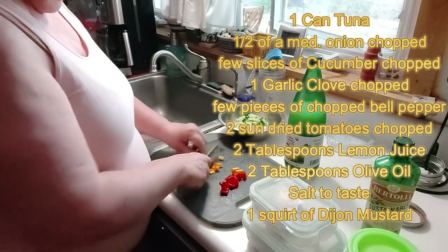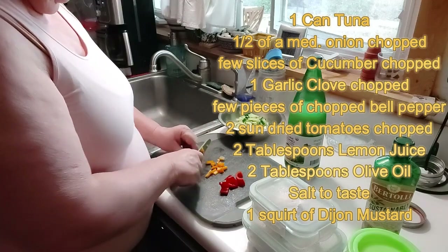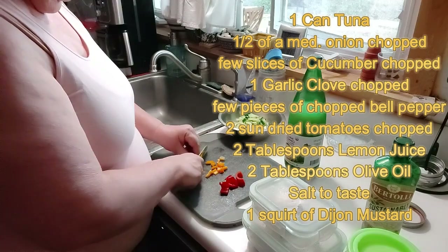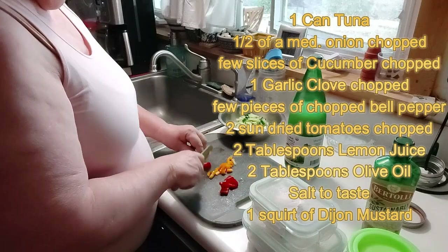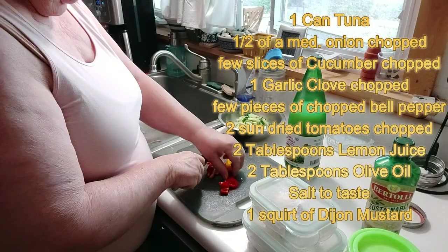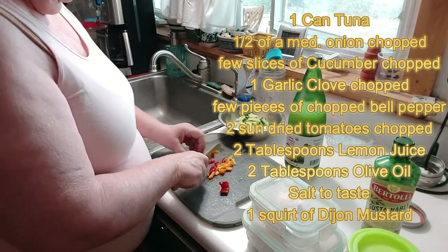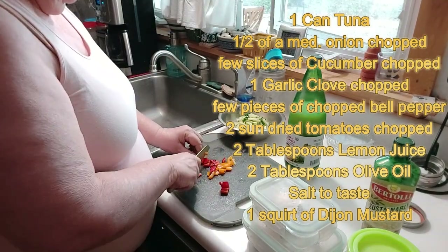This will be my first time eating or making tuna fish without mayonnaise. So let's see what it's like.